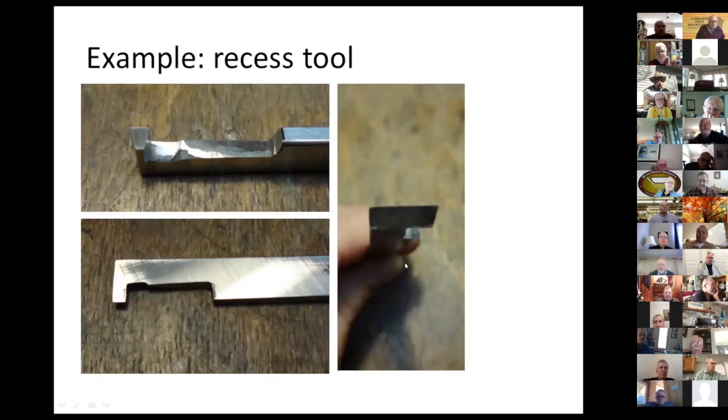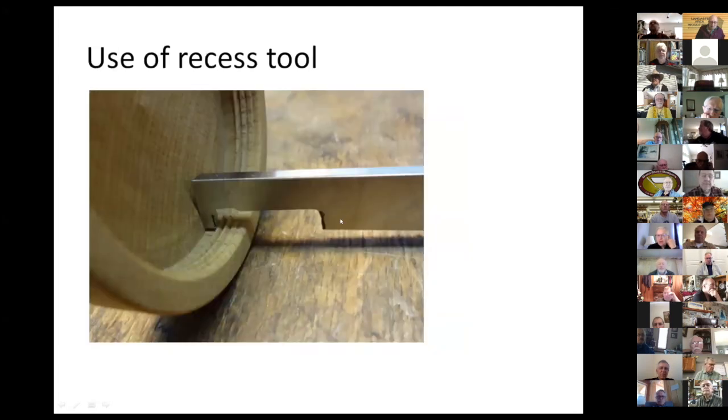Here's an example — this is a recess tool. If you look from the front you can see the profile: the sides are relieved — that's the top view — and here you can see the side view showing the cutting angle. That's the use of the recess tool: if you do hand thread chasing, you need a recess here so that your chaser doesn't hit the lid of your bowl and rip off the threads.